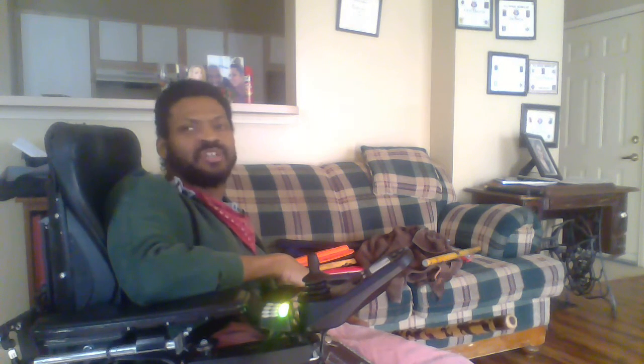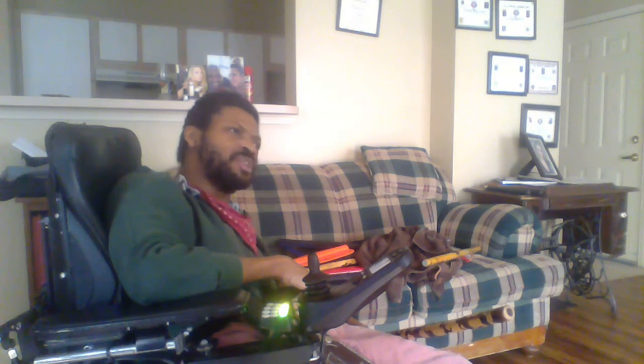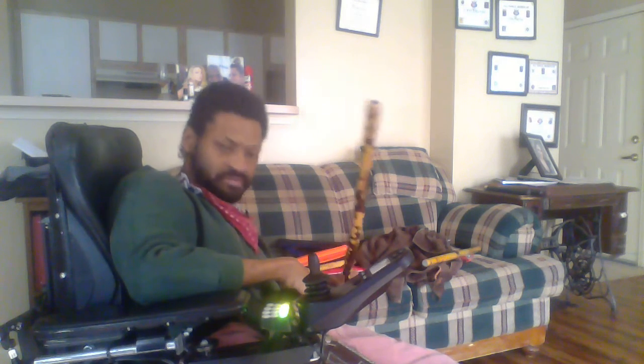God bless. Train safely, train often, and train in the defense of yourself, your families, your loved ones, and others. Bye-bye for now, I will see you guys on Friday at eleven.